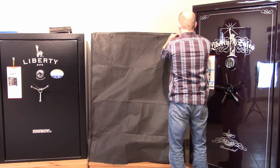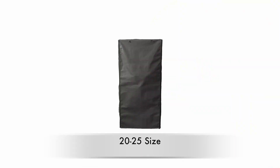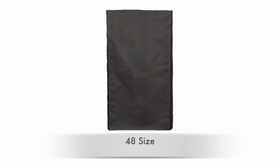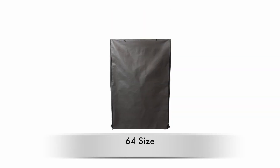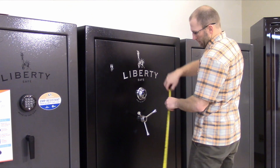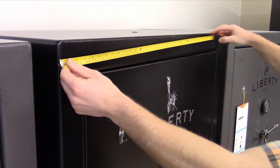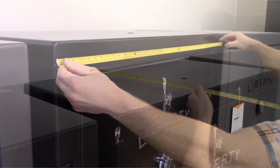Liberty safe covers come in five sizes: a 20 to 25 size, a 30 to 35 size, a 48 size, a 50 size, and a 64 size. Dimensions are listed on the packaging, so if you're not sure which one is right for you, take a quick measurement of your safe and then find the cover that meets your needs.